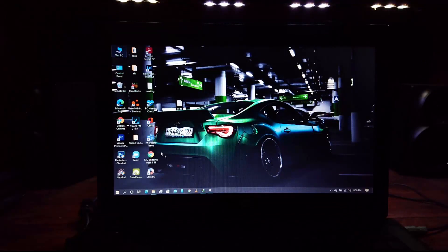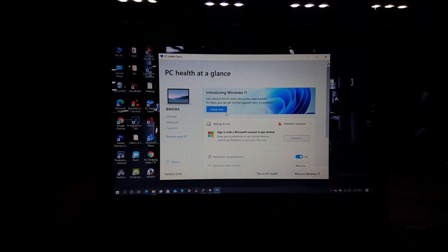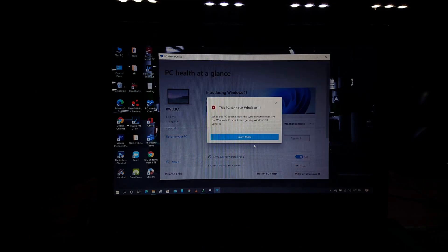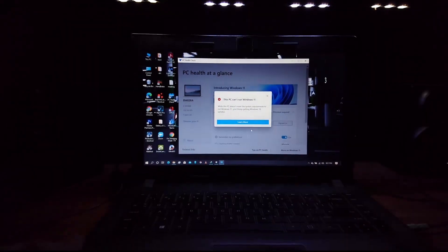First I'm gonna show you guys my device is not compatible for Windows 11. Let's open the PC Health Check application which is provided by Microsoft. As you can see, my device is not compatible with Windows 11.